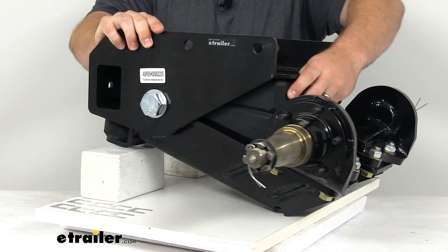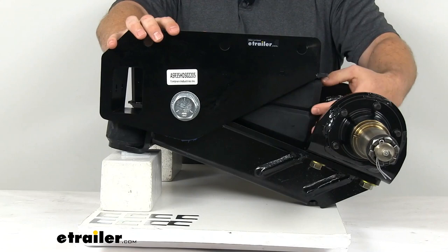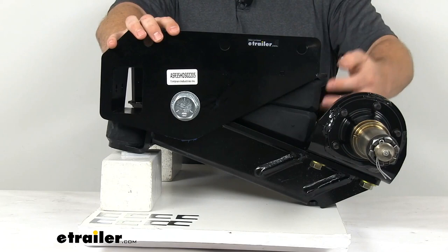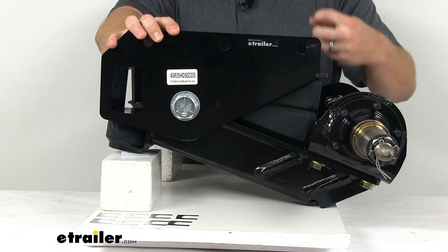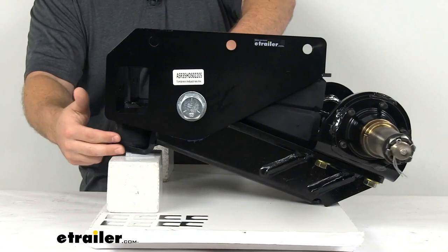These springs on the front are our main springs — Aeon progressive rate springs. Basically, as you load more weight onto your trailer, they're going to compress more and become firmer, giving more support. No matter how much weight you have on there, they're going to make the ride much smoother, absorbing road shock, bumps, and off-roading to make it a nice smooth ride for you and your cargo.